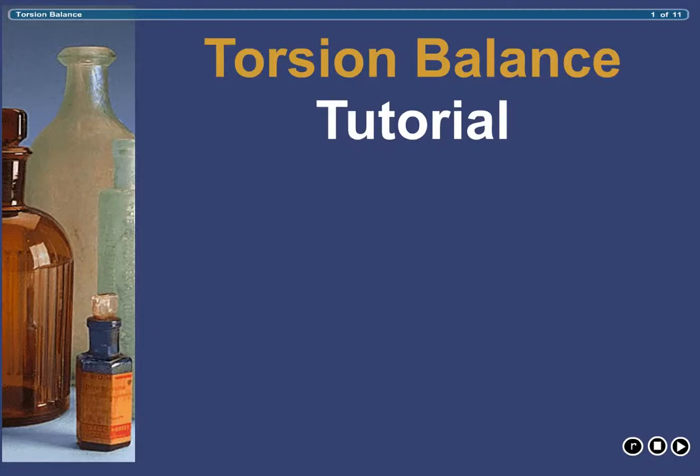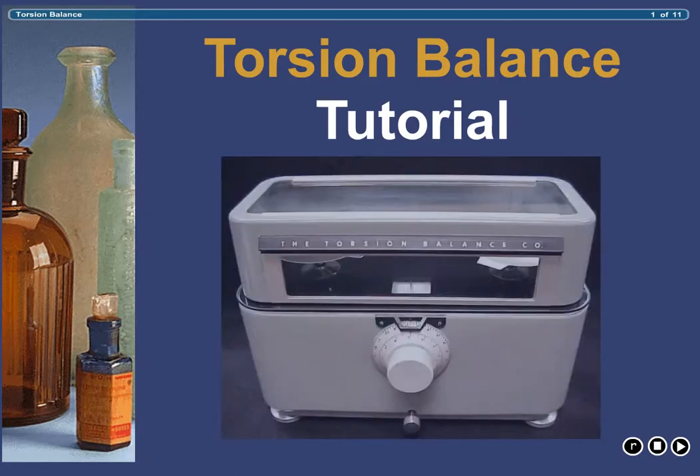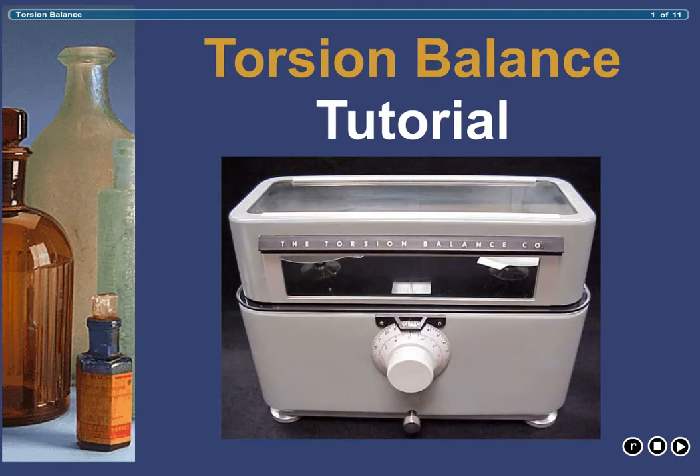Although pharmacies that specialize in compounding and therefore do a lot of weighing often invest in sensitive electronic balances, most pharmacies continue to use a torsion balance for weighing solid materials in daily pharmacy practice. For this reason, it is imperative that each student of pharmacy be well versed on the use of this piece of equipment. This tutorial is designed to introduce you to the various components of the balance as well as the technique used for weighing.